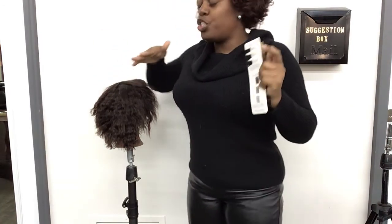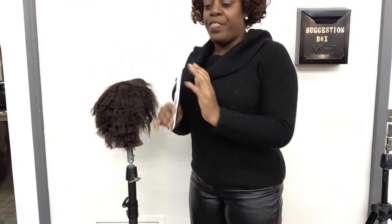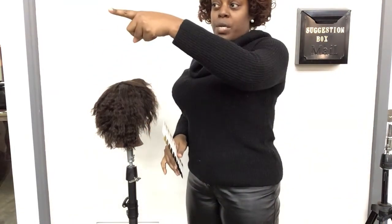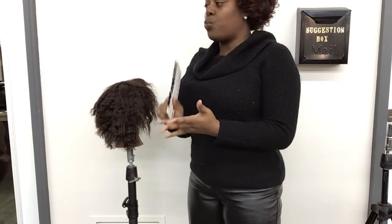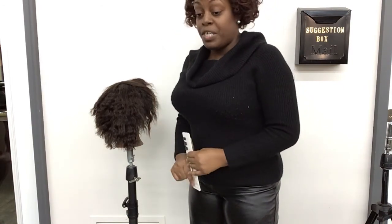So this is what I want you all to begin to do. After that, we're going to come over to the back and I'm going to give you product. We're going to go through applications, a virgin application as well as retouch, and I'm going to demonstrate that to you all.